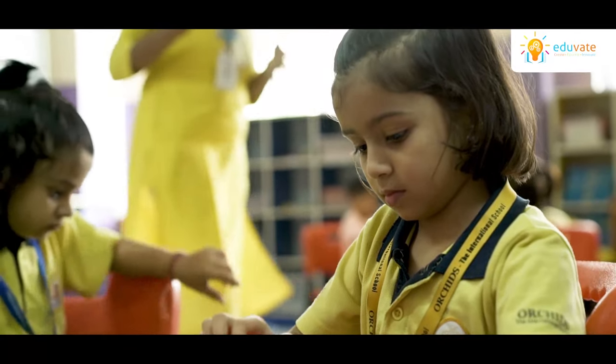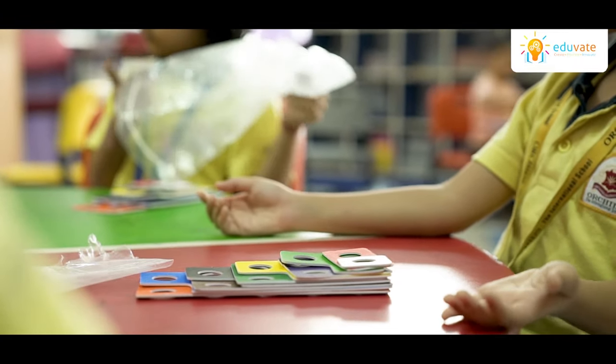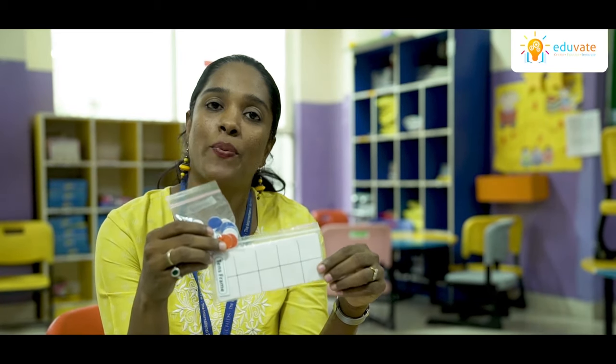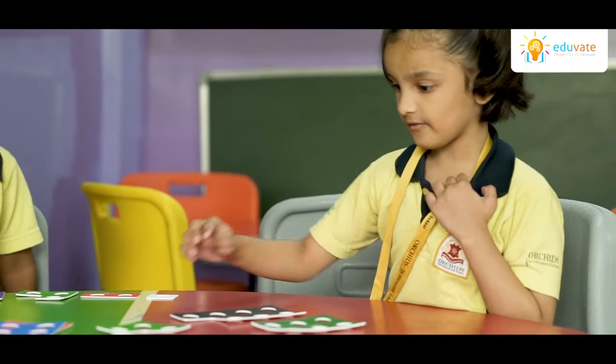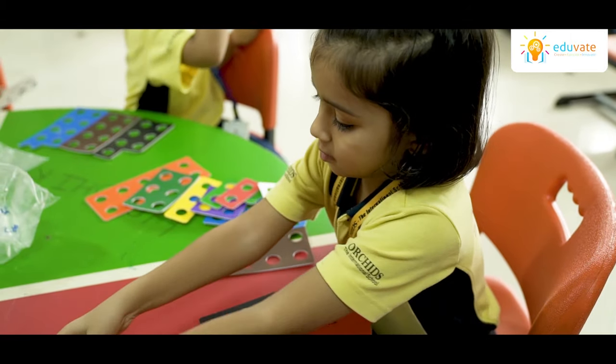Going forward, we have the tense frame with a set of counters. This is again useful for making numbers and understanding the addition concept, as well as composing and decomposing of numbers. With the help of tense frames and counters, pre-primary students are easily able to perform these activities, and they are able to learn numeracy in a very interesting and fun way.